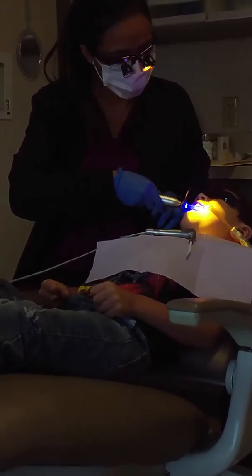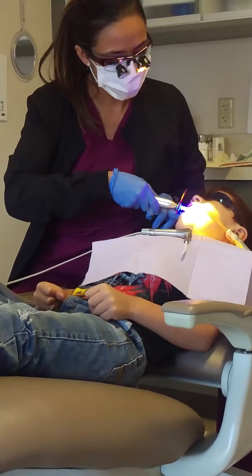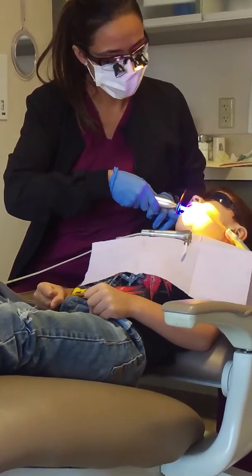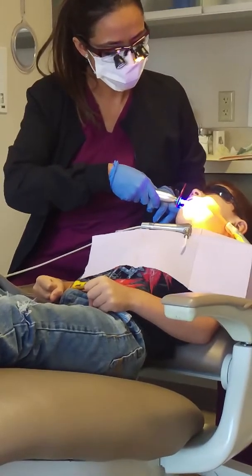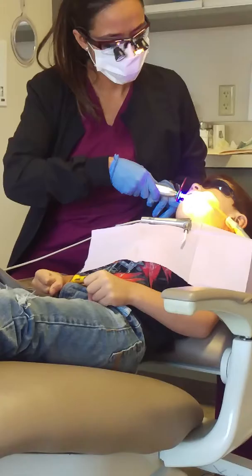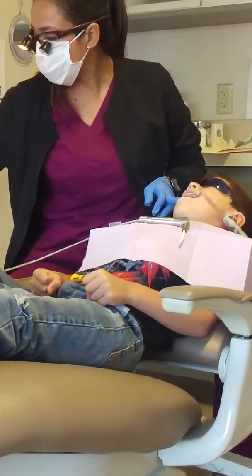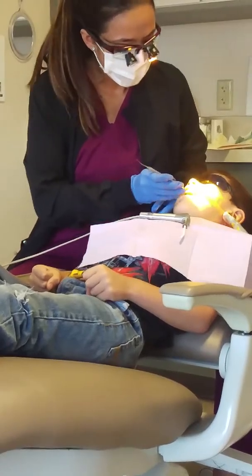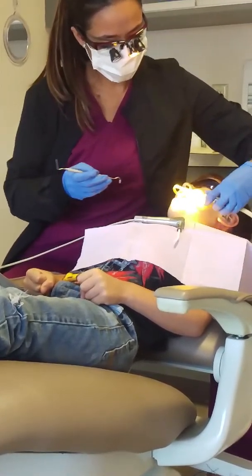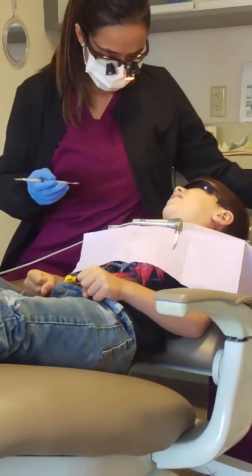You're doing a great job. Awesome. Almost done. The light will go off by itself when it's done. Now I'm just going to check it and make sure it's dry. Now you can close your lips. We did one.